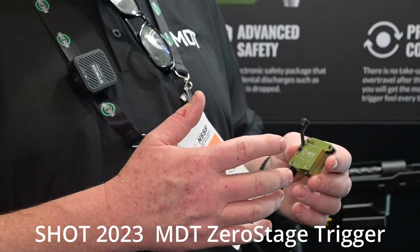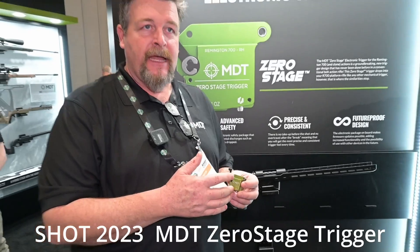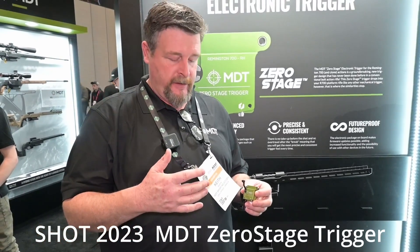The idea behind this is that MDT only builds a product that is better or that there's a need for in the market. We wanted to build a trigger, but there are already 30 great trigger manufacturers out there making mechanical triggers. So how are we going to make that better?